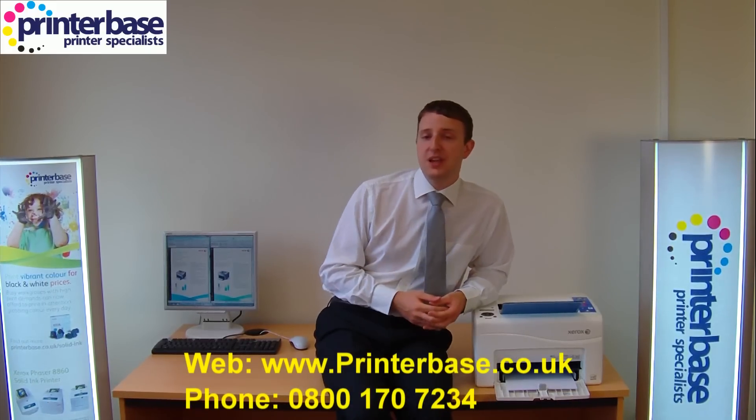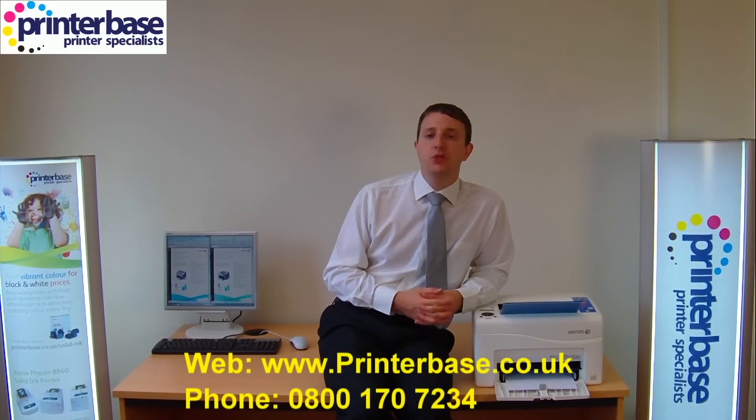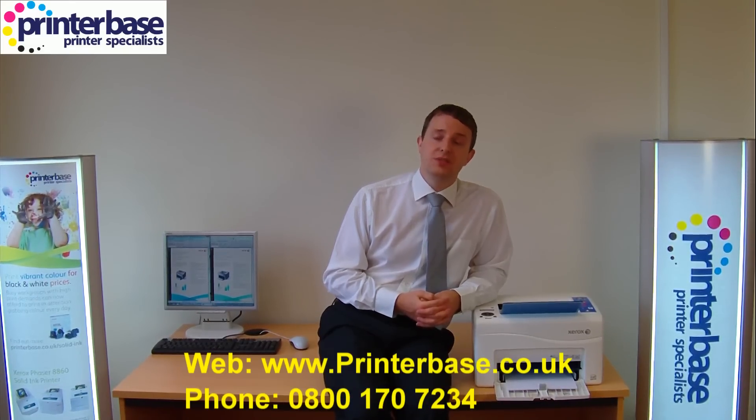I hope you enjoyed the video of the new Xerox Phaser 6000 and 6010 machine. If you'd like any further information, please visit the website at www.printerbase.co.uk or give us a call free on 0800 170 7234. I'm Nick and thanks for watching.